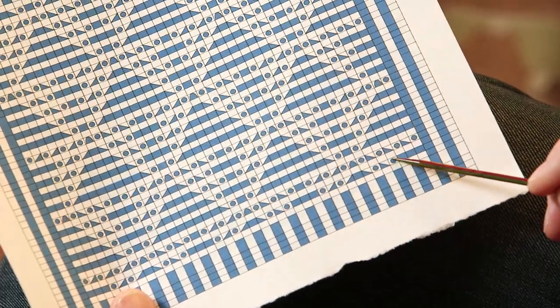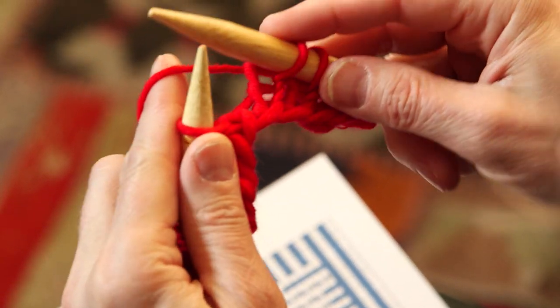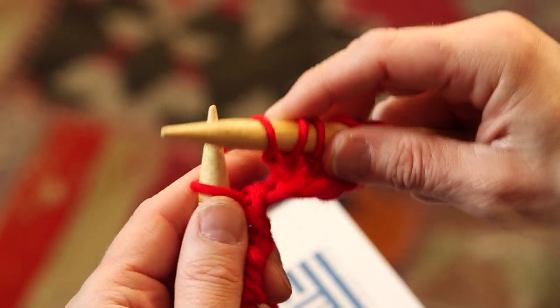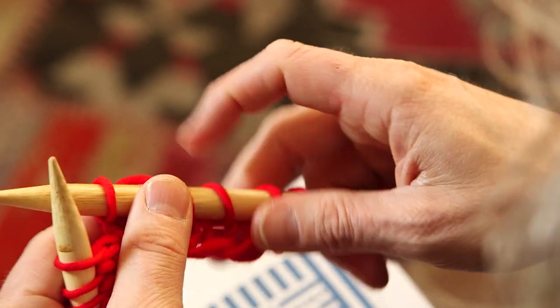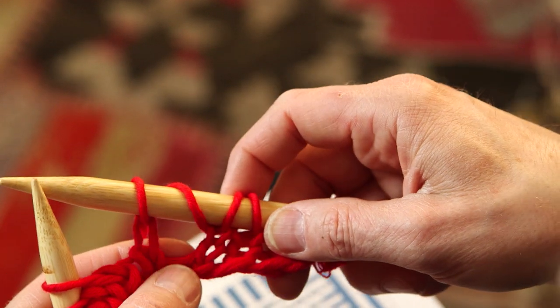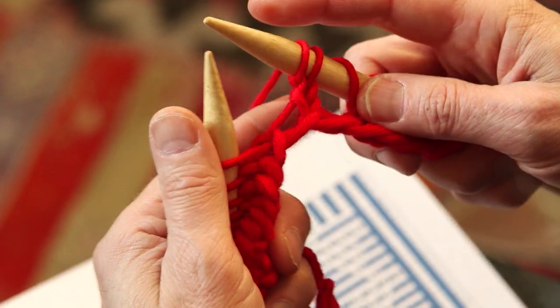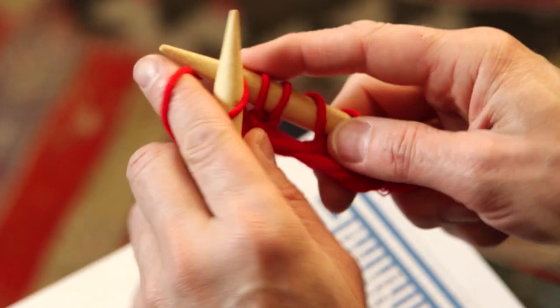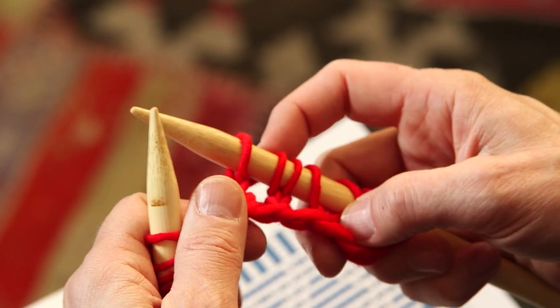We start with the circle symbol. The circle means you make a stitch — a yarn over. You just place the yarn under your needle and then knit the next stitch. You've made a stitch. Place the yarn on the needle and continue knitting — that's how you make a stitch. That's what the circle represents.